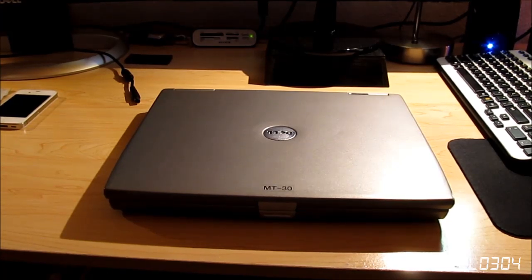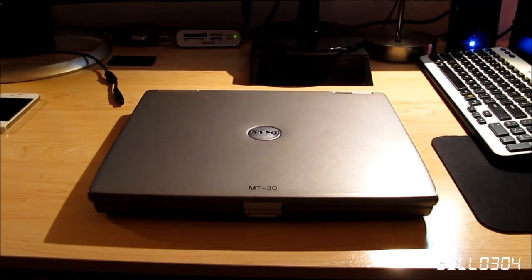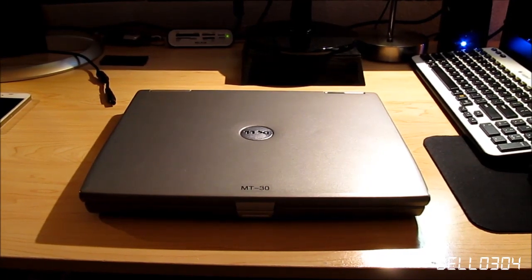Let me go ahead and turn down my fan. It's just hot here in California, but I want to turn that fan off because it's kind of loud. Yeah, let's go ahead and just jump right in.